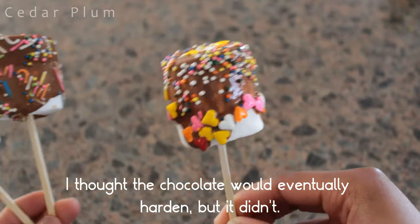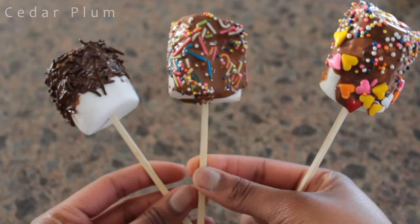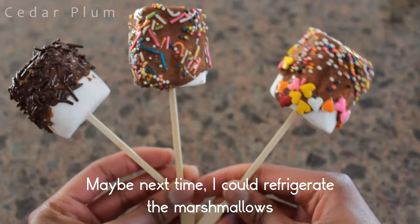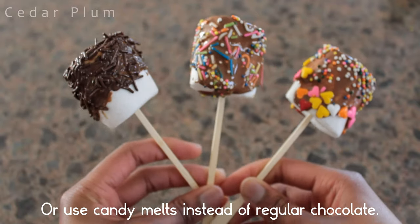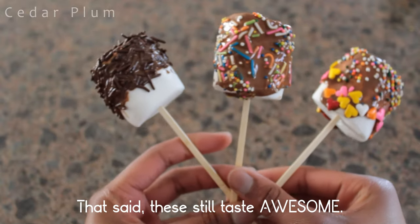I thought the chocolate would eventually harden, but it didn't. It could've, but I didn't wait long enough to find out. Maybe next time I could refrigerate the marshmallows or use candy melts instead of regular chocolate. That said, these still taste awesome!